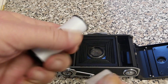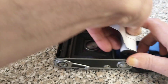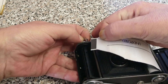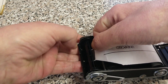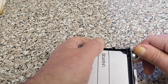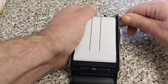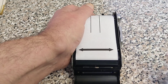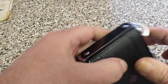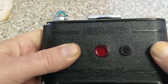This takes normal 120 film — it won't take 220 film. Keeping the film nice and tight, drop that into there, and then this has to be fed into the slot on the take-up spool. Then we can hopefully wind that on until we get to the arrow. Close the back up, lock the back, then we can open this little window bit at the back so we can see the backing paper.